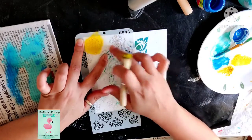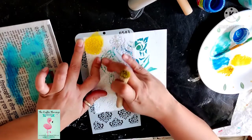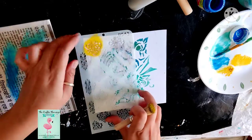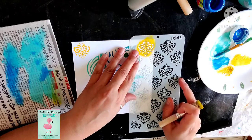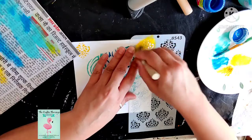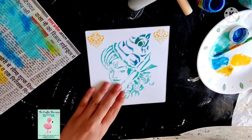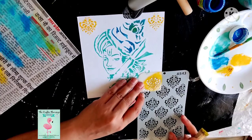In case you are in doubt — like if there are two motifs very close to each other and you want to use just one motif — you can paste a masking tape over the motif you don't want. In that way your project will be saved from spoiling. I am doing it in circular motions at the corners.